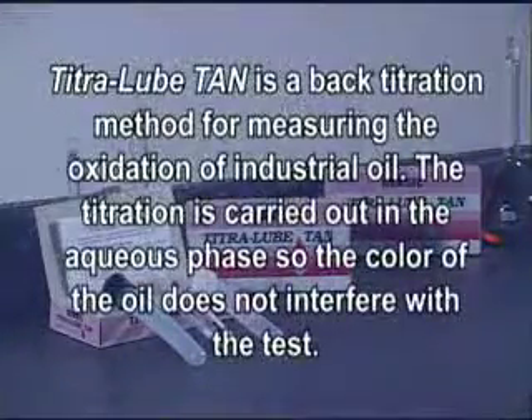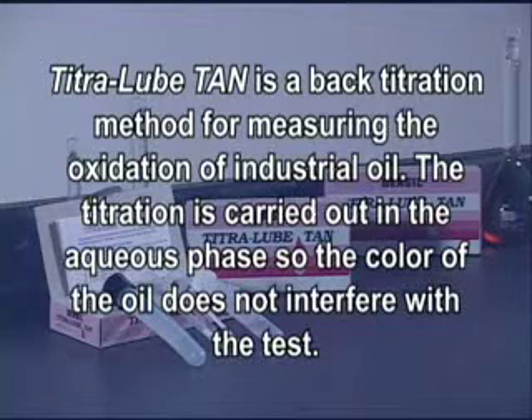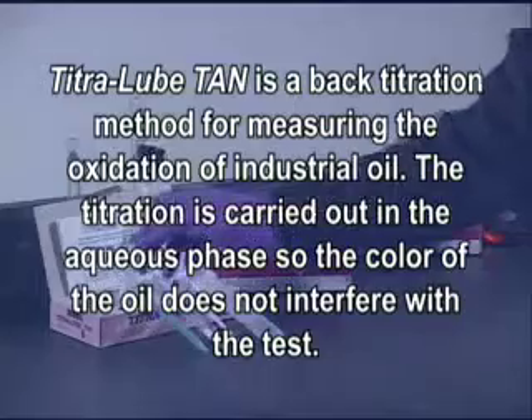Titrolube TAN is a back titration method for measuring the acid formation or oxidation of industrial oil. The titration is carried out in the aqueous phase, so the color of the oil does not interfere with the test.